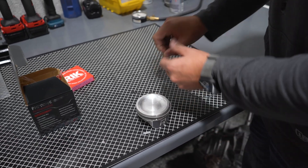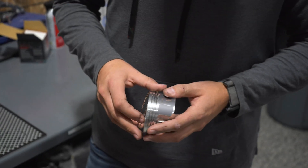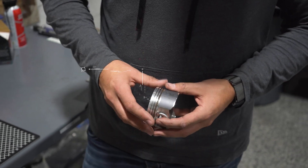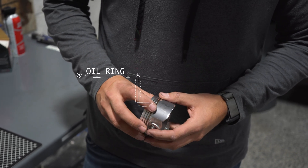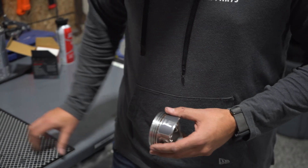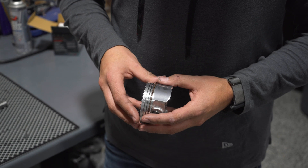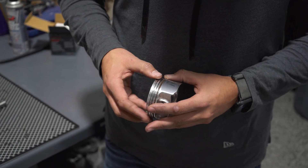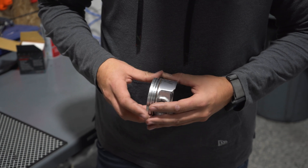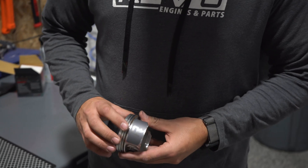As far as the expander goes, this opening here really doesn't matter for orientation. Go ahead and drop that in — make sure the two ends meet and they're not overlapping. Once you have that in, take the first oil ring and go ahead and put that one in first, as it'll make it easier to get the bottom one in. It should slip right in place.